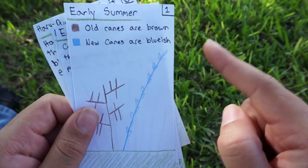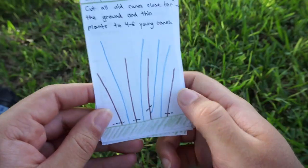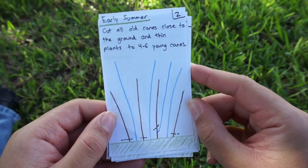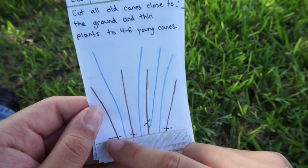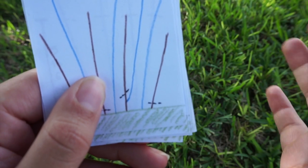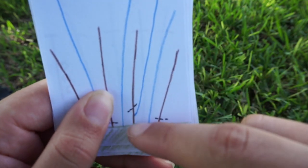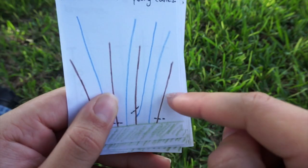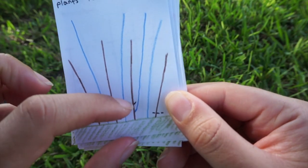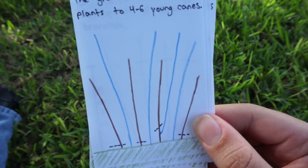You'll have multiple old canes and multiple new canes in early summer. In early summer you want to cut back all the old ones — they're going to look super brown and dead. Sometimes you'll get a situation where a new cane grows on an old cane itself instead of coming straight out of the ground. When that happens, you want to cut above it — you don't want to cut below and take out the new cane with it.